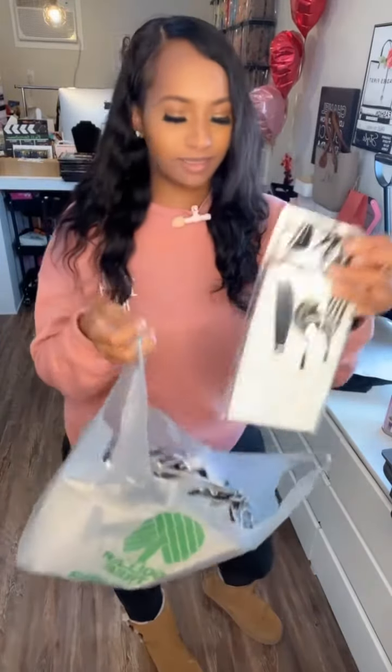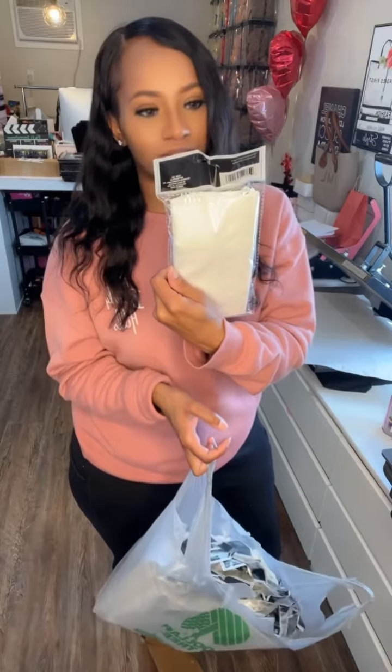Hey y'all, welcome to another episode of Can You Sub That? Today we're going to be attempting to sub on napkin sets — napkin and utensil sets from the Dollar Tree.